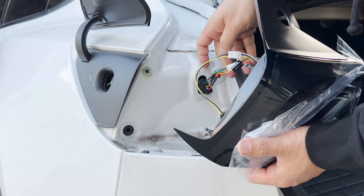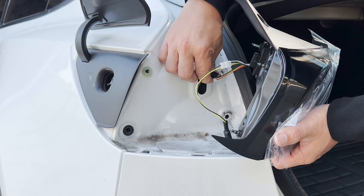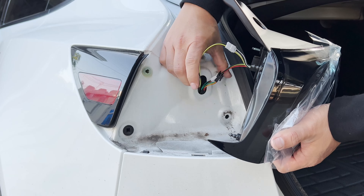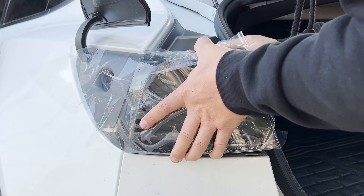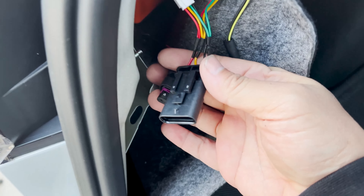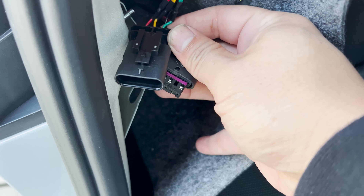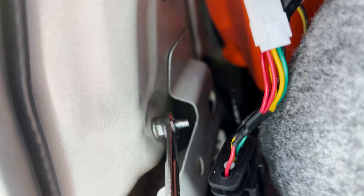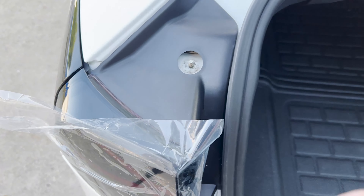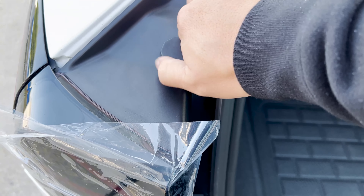Gently pull the light housing out from the car. Now to install the new light, feed the wire harness into the hole. Snap the light into place. Plug the existing wire into the new plug. Now tighten down both of the screws with the two nuts and the top. Repeat these steps on the other side.